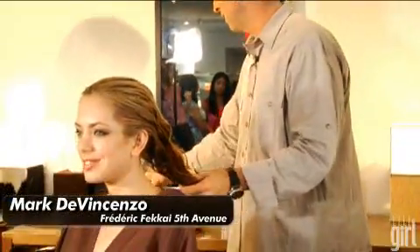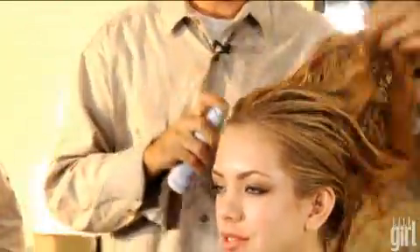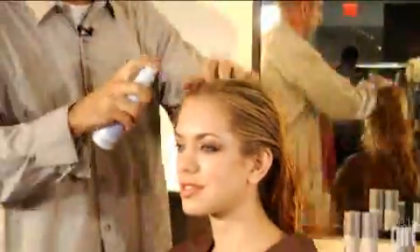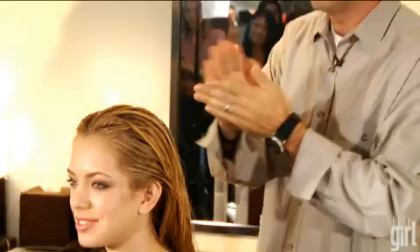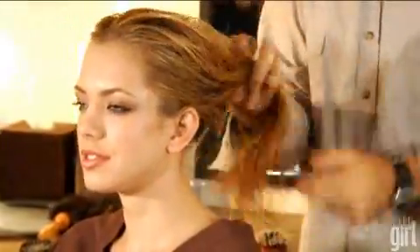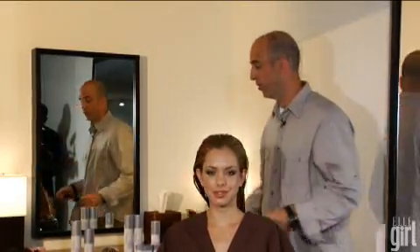Today on Tenley's hair I'm going to use a product from Frederick Fekkai, the coif line, that is called Defense. It's a pre-styler that has a thermal protective in it and I just spray it all over the hair. It's equally as important to get the ends as it is to get the roots. I'm also going to be using another product from the coif line called Perfector, which is an anti-frizz cream, which for Tenley's hair is great. Once you have your product applied, you can start blow drying.